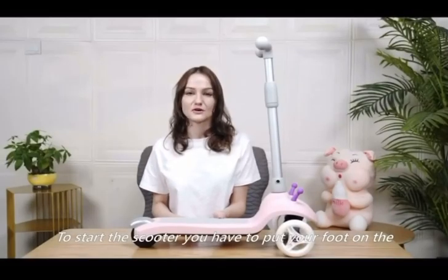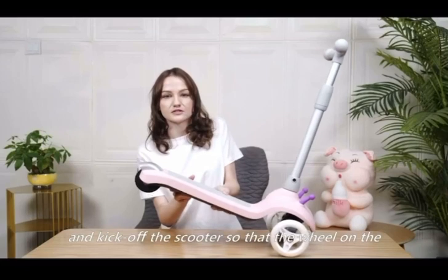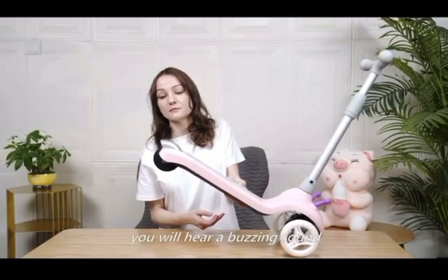To start the scooter, put your foot on the pedal like this and kick off the scooter so that the wheel can gain some momentum. You will hear a buzzing sound.